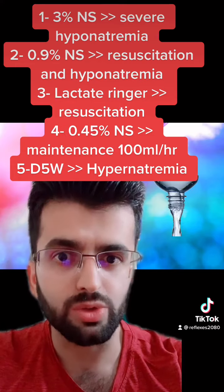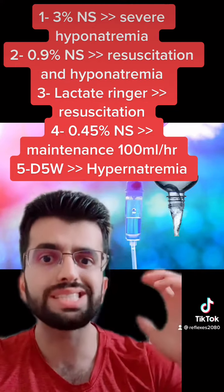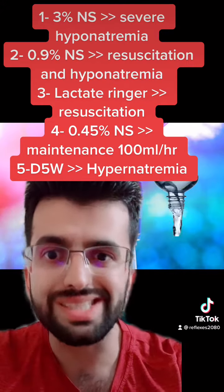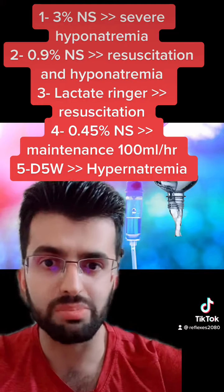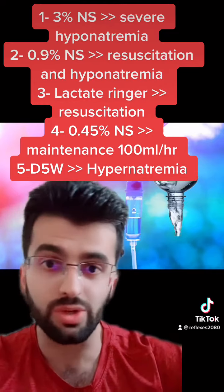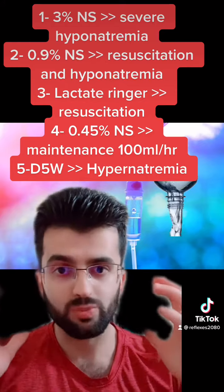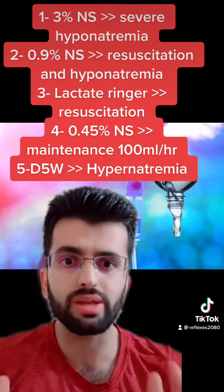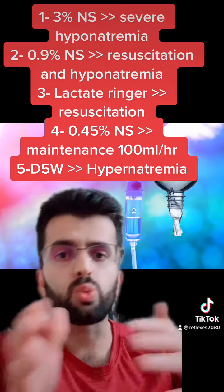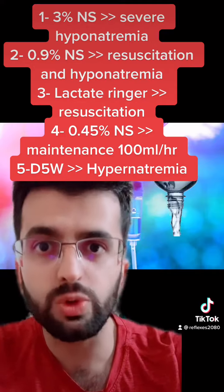0.9% normal saline and lactated Ringer's are very important — used for resuscitation. If someone is septic or has DKA, they need 30 mL per kg, and you give them like five liters to resuscitate their fluid deficit. It's very important to do this with normal saline or lactated Ringer's — you cannot do it with any other type of fluid.